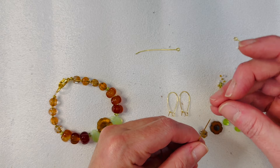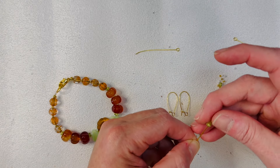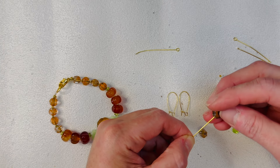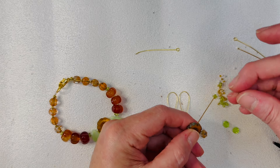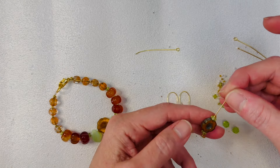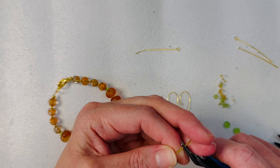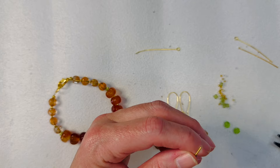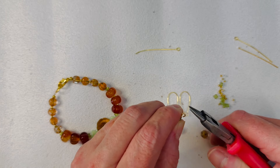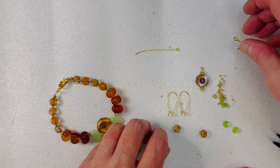For the bottom of the earrings, let's feed on a little gold seed bead, one of these really pretty little green guys, and then this beautiful Czech glass bead. Let's do the same thing on the other one — these are going to be a little bit longer, but you can shorten the style if you like. There are the bottoms of our earrings — we're just going to do a simple loop. Make sure it's closed all the way but don't break your seed bead or you'll have to redo it.